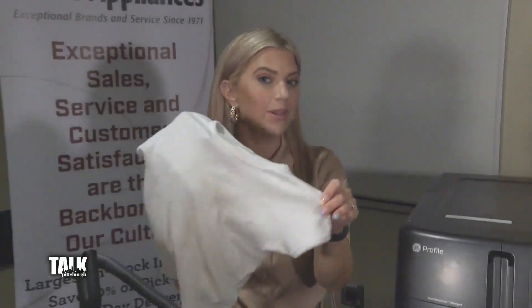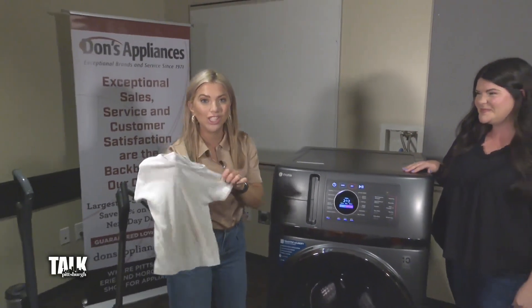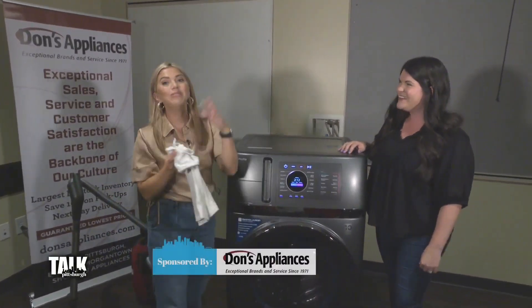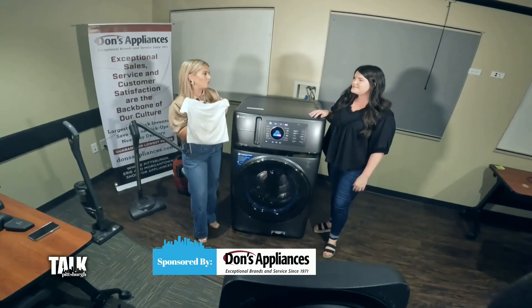In just a few days, kids will be going back to school and your calendar has probably already started picking up with back to school shopping, meetings, and sports practices. We know there's not a second to spare for busy parents, so we decided to stop by Dawn's Appliances to get some tips on saving time. This shirt is filthy, but it shows the love that my middle daughter Sunny has for it — she wears it every single day. I'm turning to Erin Slattery from Dawn's Appliances to find out what's new in washers and dryers.